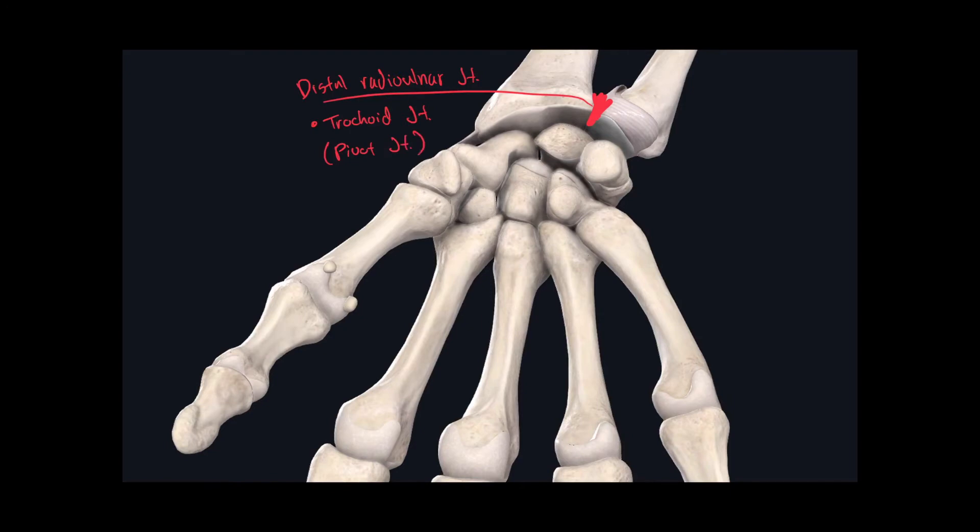Moving on to the joints found in the carpal region, the first one is the radial carpal joint, sometimes called the wrist joint. The classification for this joint is a condylar joint.